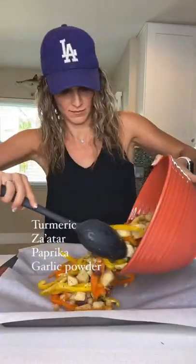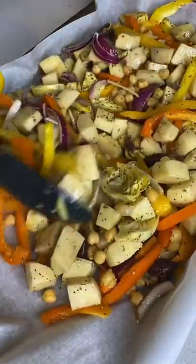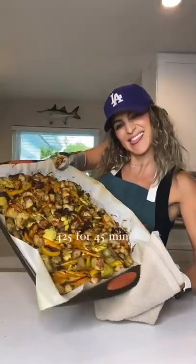Like turmeric, za'atar, paprika, and the most important seasoning: sumac — or somac. It is so good, it's perfect for Middle Eastern cuisine.